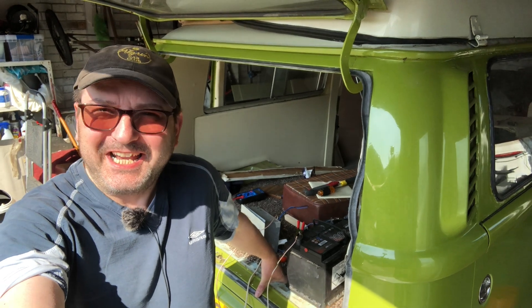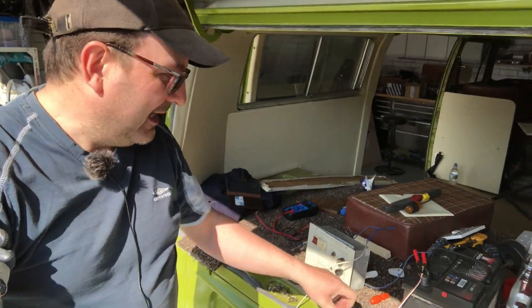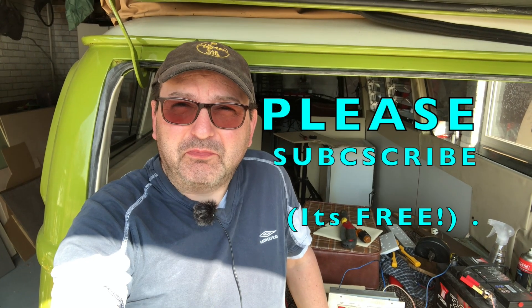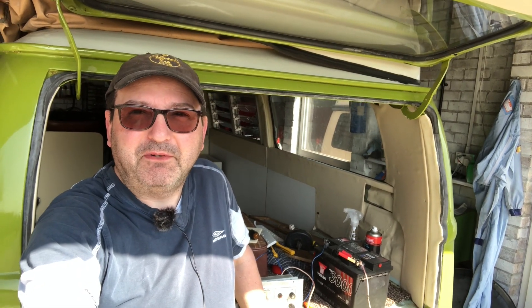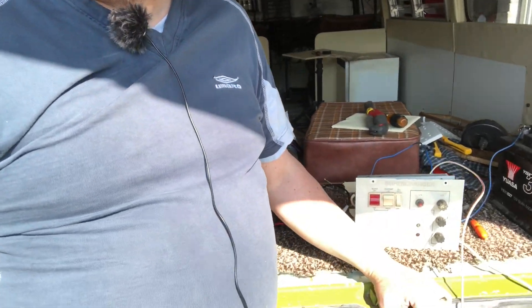Hello everybody, John here again and today in the garage we're working on the campervan, specifically looking at the charger unit. For those of you who are new to the channel, we look at all sorts of projects - mainly car or van based, a lot of Jaguar and Volkswagen stuff. We're currently doing a refit and refurb on Olive, the T2 Transporter campervan - she's a late bay 1979 - and today we're looking at the charger unit because I'm about to start reinstalling all the electrical components into the interior.